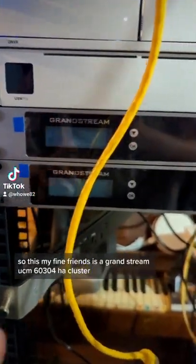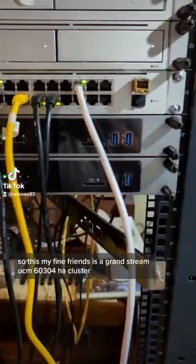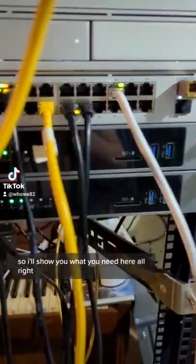So this, my fine friends, is a Grandstream UCM 6304 HA cluster, and I'm configuring this for a customer, and it's going to go out soon. So I'll show you what you need here.